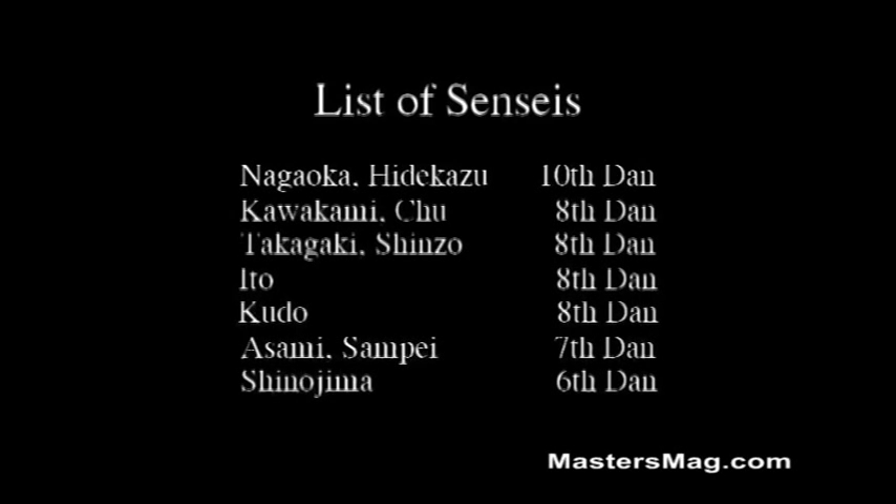The senseis in this film are Nagaoka, Kawakami, Takagaki, Ito, Kudo, Asami, and Shinojima.